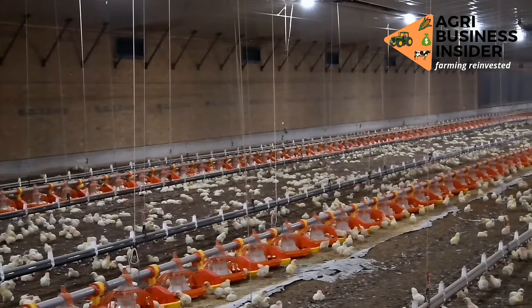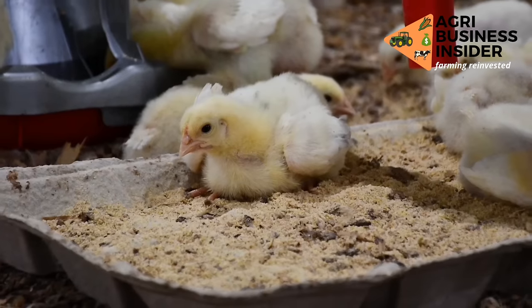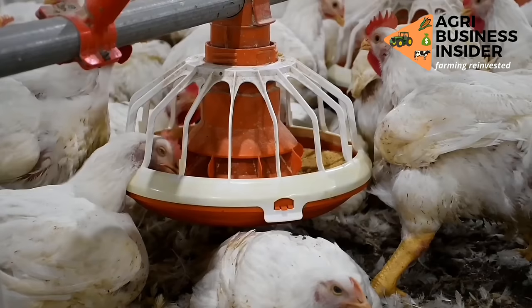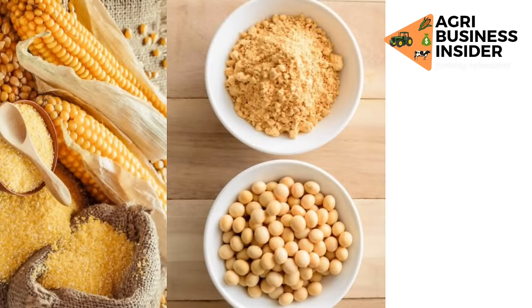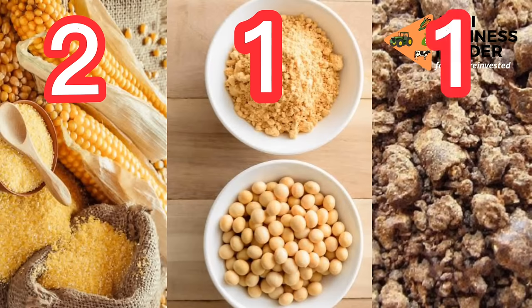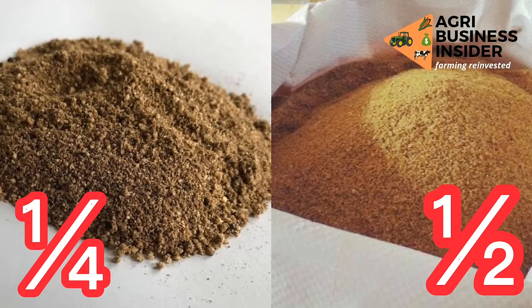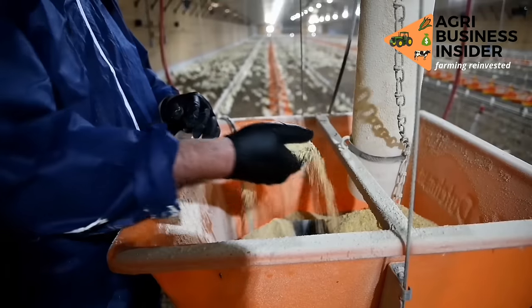Now that you know each and every ingredient, I will show you the specific amounts. Take the corn or maize, soya beans, and the groundnut cake and mix them in a ratio of 2:1:1. That means if you are going to take two kilograms of corn, you are going to take one kilogram of soya beans and one kilogram of groundnut cake. Then add a quarter of a kilogram of palm kennel cake and half a kilogram of fish meal. Then mix very thoroughly.